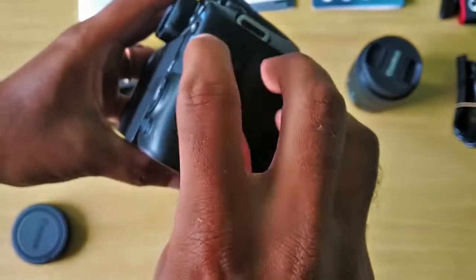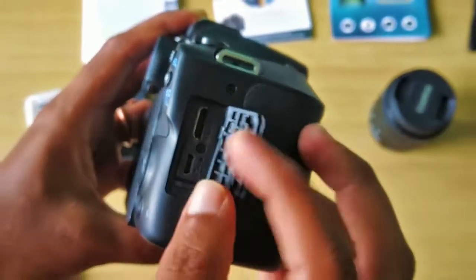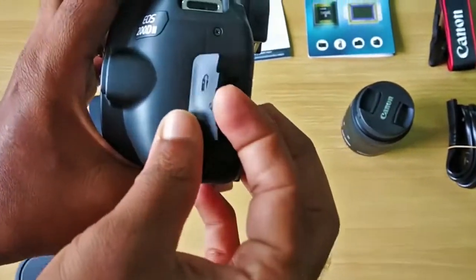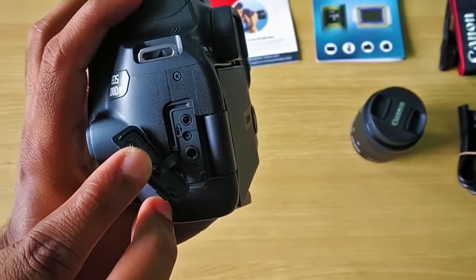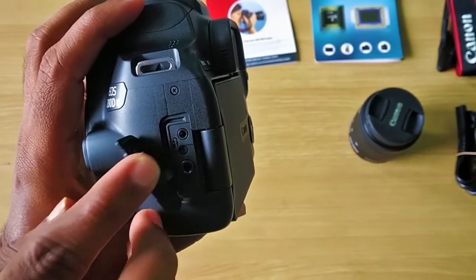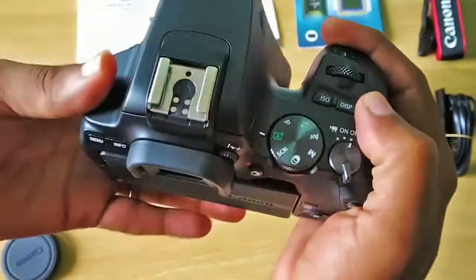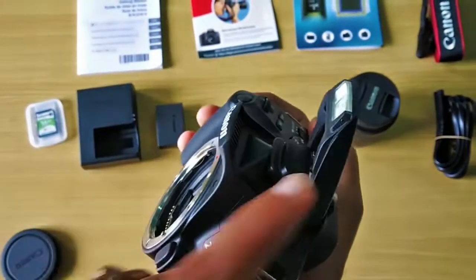Moreover, it has an HDMI output and USB cable for transferring data to your PC. On the other hand, it has an external mic port and headphone jack for hearing sound. It also has a built-in flash which should be flipped up manually.